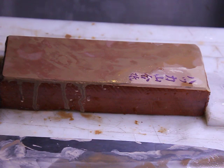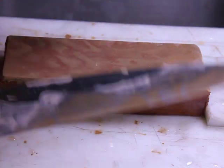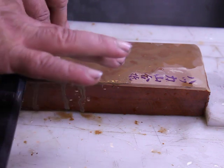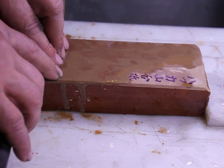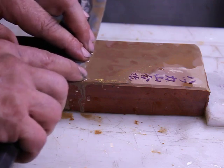So without further ado let me finish up this knife and we'll take a look at it. I'll put a little more water on the stone and off we go. Again, we put the pressure on the edge rather than grinding any of the Kuruichi finish off unnecessarily.